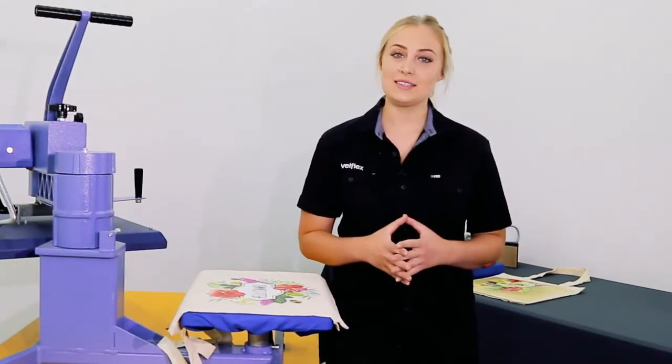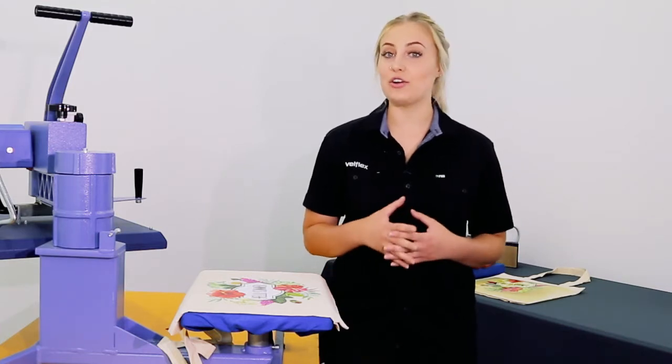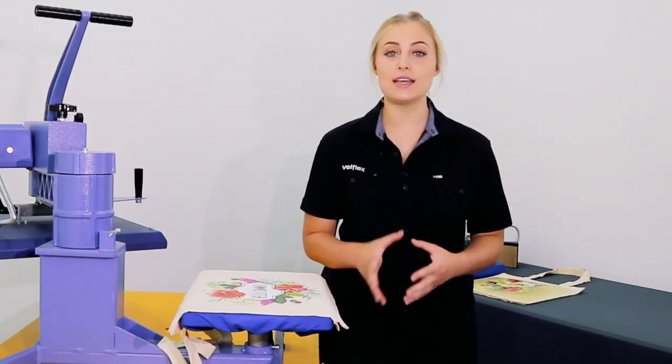Hi guys, it's Zoe from Velflex. Do you get requests for promotional bags or would like to add to your current offering? Today we're going to run you through how simple it is to customize a Calico bag.